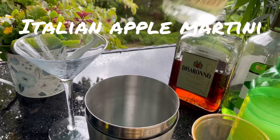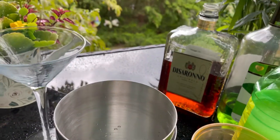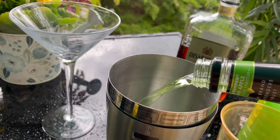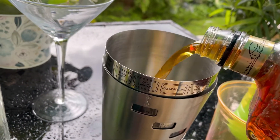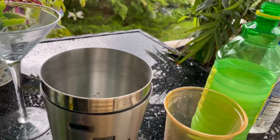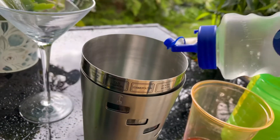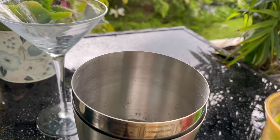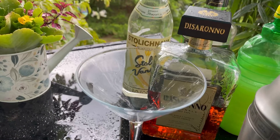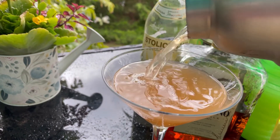For today's Italian apple martini, start with one ounce of vanilla vodka, one and a half ounces of apple schnapps, one ounce of amaretto, half an ounce of lime juice, about a half an ounce of simple syrup, and a splash of cranberry juice. Shake it all up and pour. Oh, interesting color — hopefully it tastes good. Cheers!